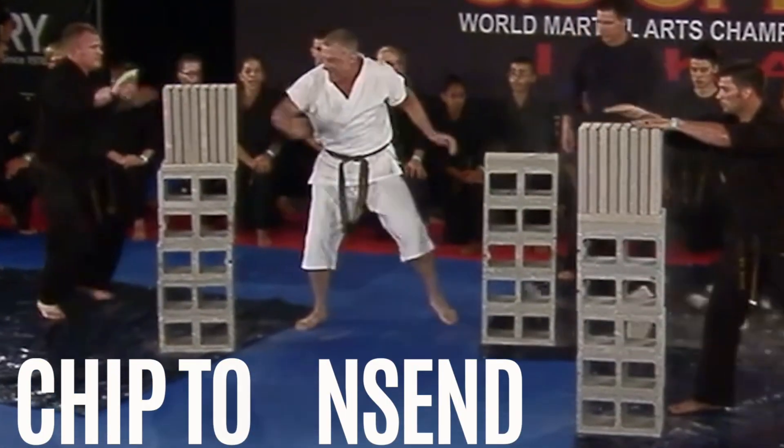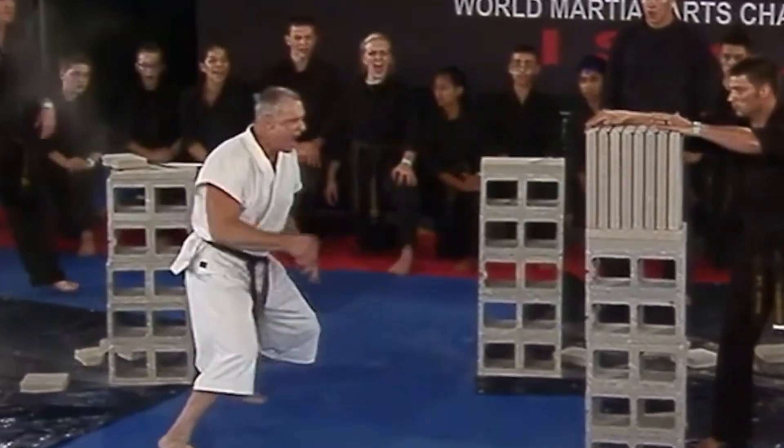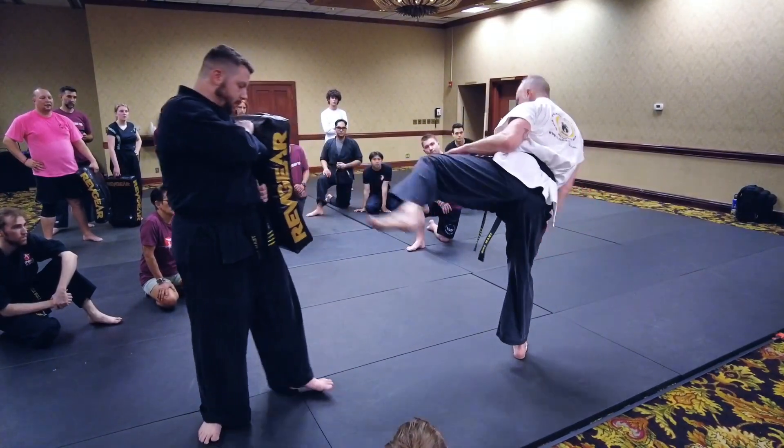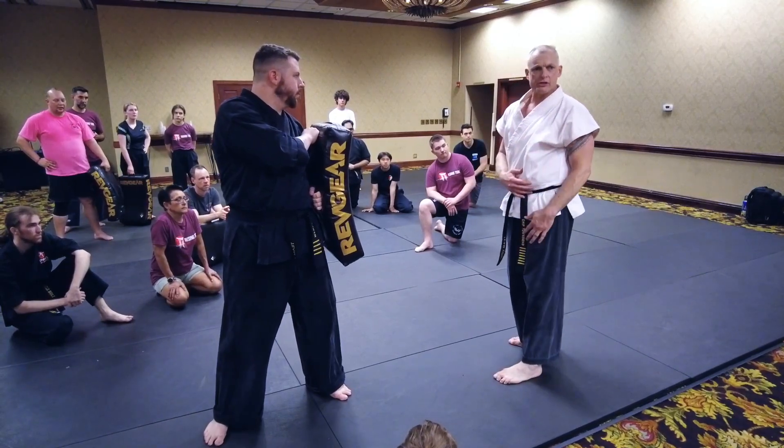He will do two leg kicks — there's one, there's another — and a jump spin back kick, and there's another. Knee that kick. But what that causes is a big pause in your motion.